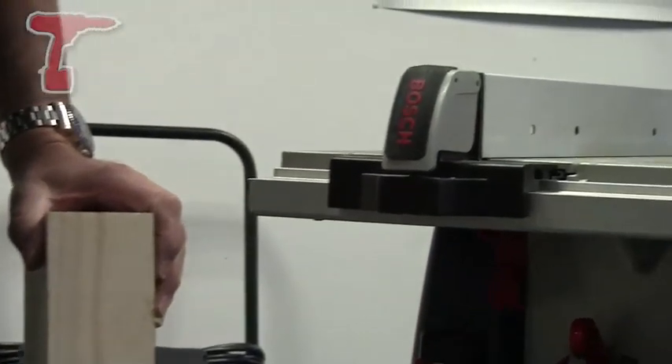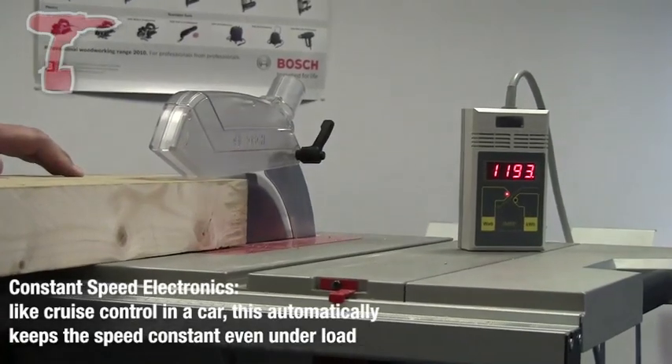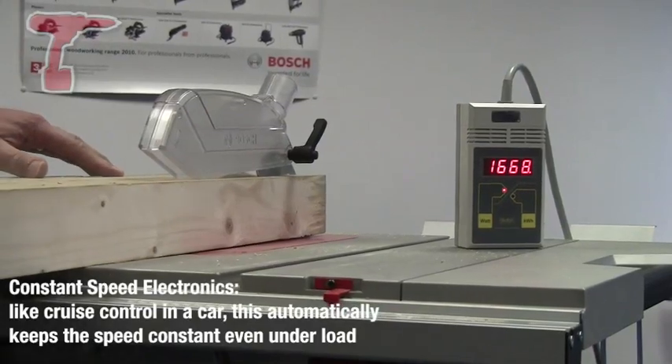I'm going to show you the importance of the constant electronic feature, which maintains the cutting speed under a variety of loads, and also the overload protection that constant electronics affords on this type of machine.